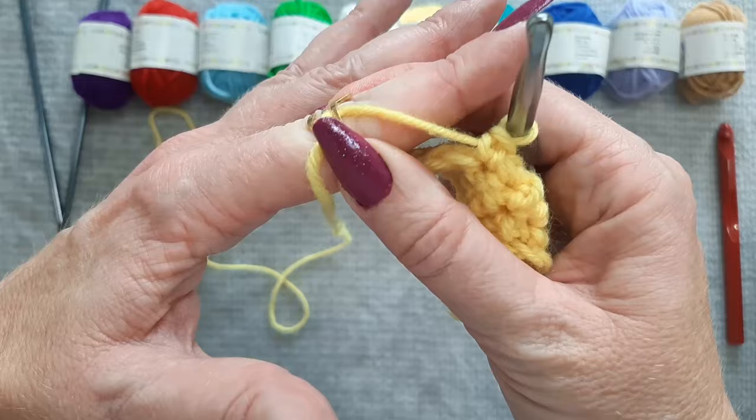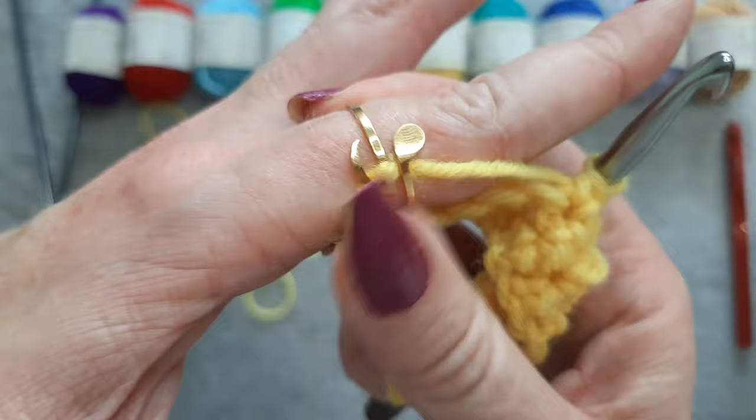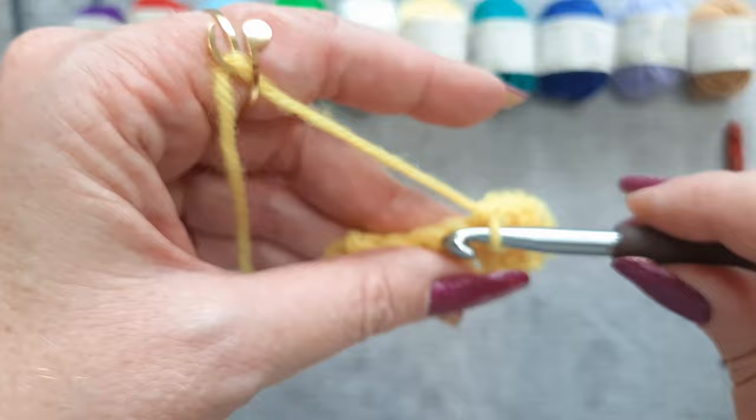Then you want to push it down. You can leave it here if you want, but I like to have it a little bit lower, and I like to have the ring slightly facing me. You can pull that yarn back so that it's close to your hook, however far you feel you need it. Get a nice pull on this, and then we can start crocheting.